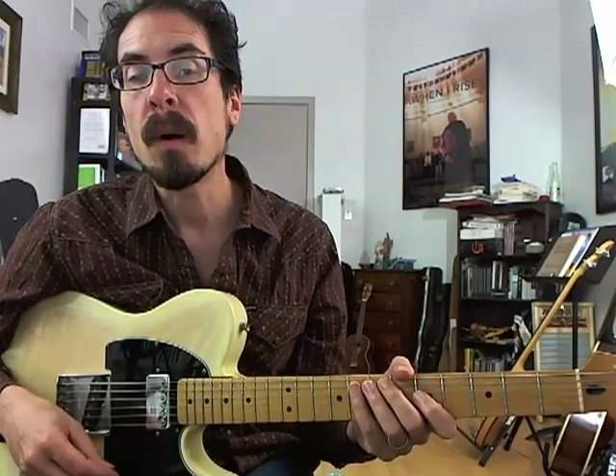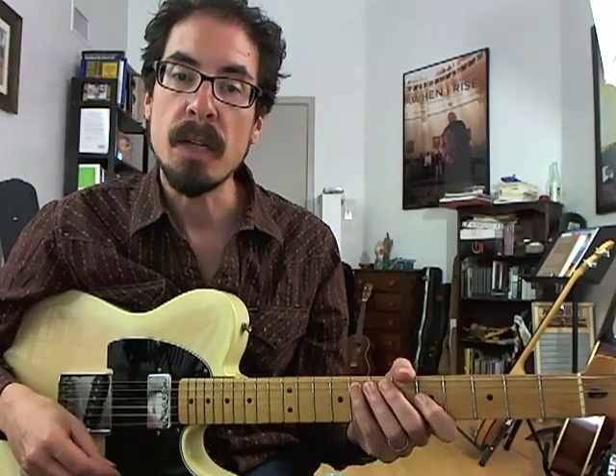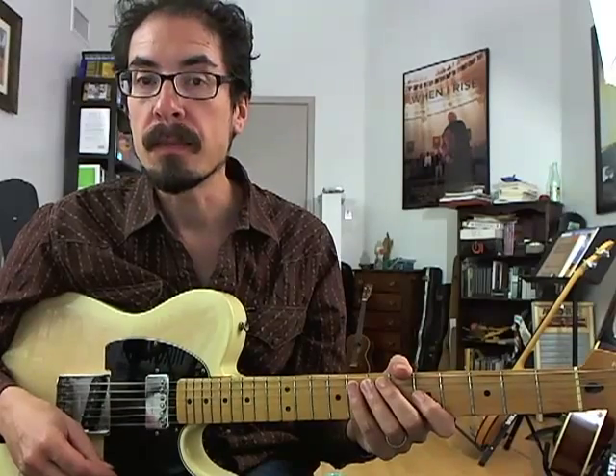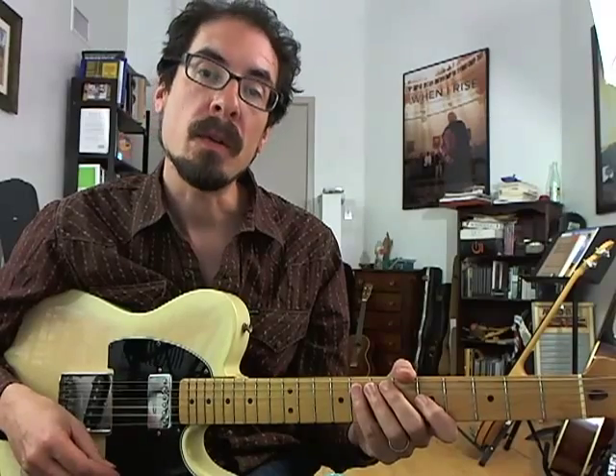This lick goes over the middle four bars of a blues in F with a swing eighths feel and jazz blues changes. So we're going to be going from the four back to the one, and then down to the six, and finally landing on the two.